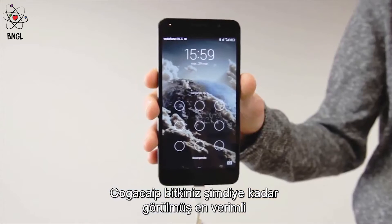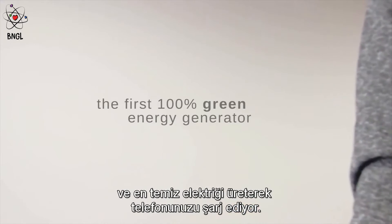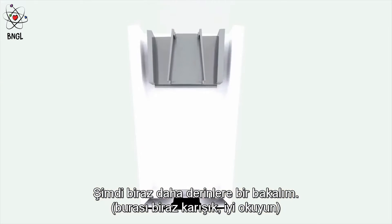And there you go — your awesome plant is recharging your awesome phone, creating the greenest and most efficient electricity ever seen. Now, let's take a look deeper inside.